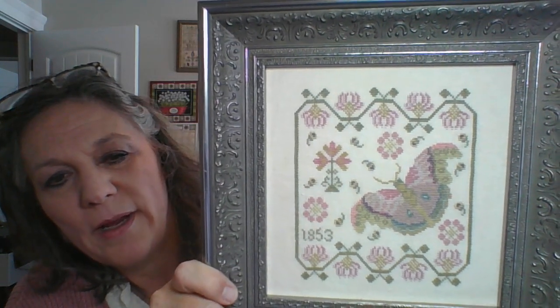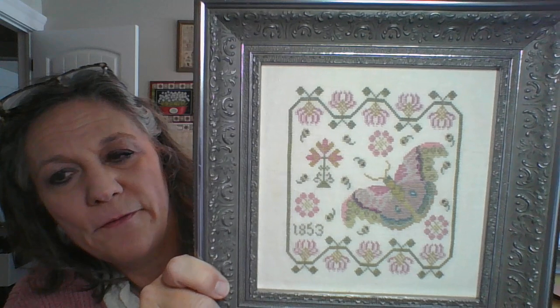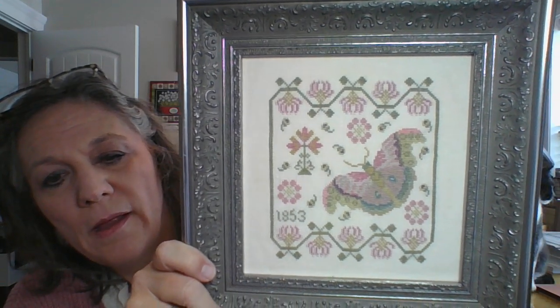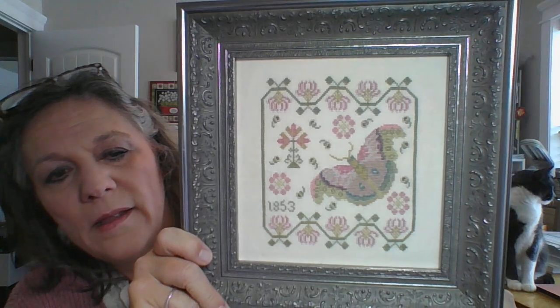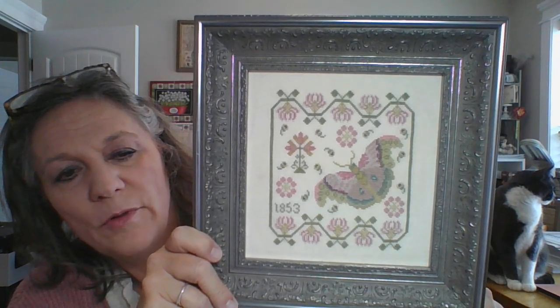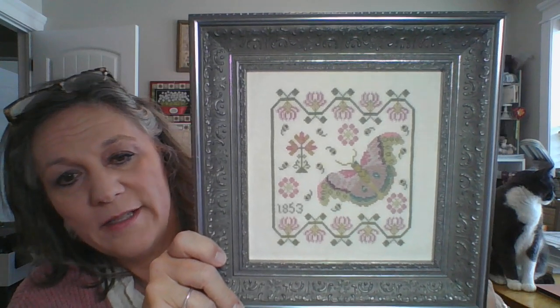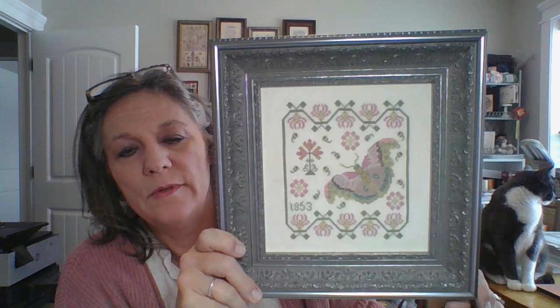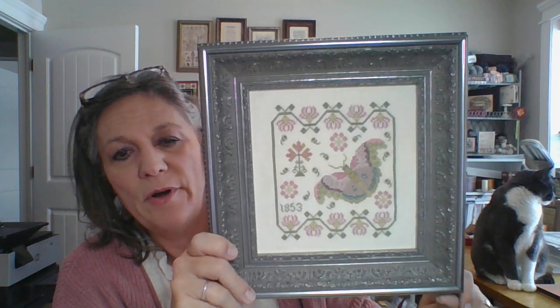This is stitched with NPI silks, and there is a full DMC conversion — very fun to stitch. I'll start shipping it to my auto ship list this next week. You can get a hold of your shops and let them know you're interested, because they'll have all the information in just a few days.